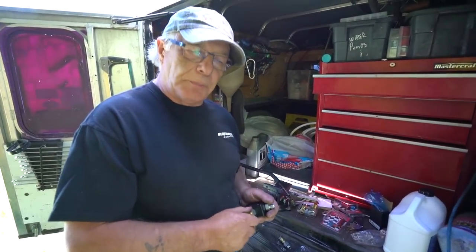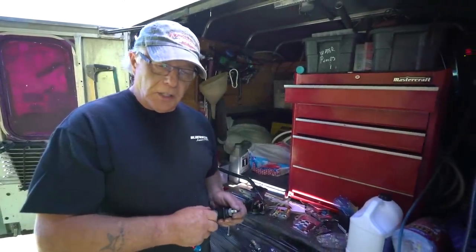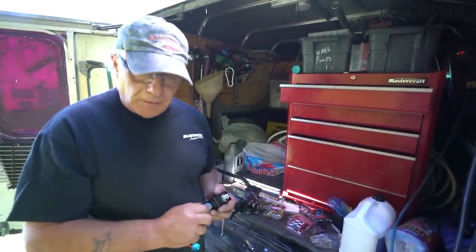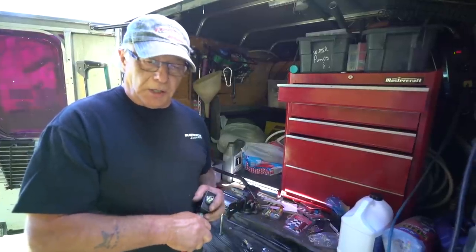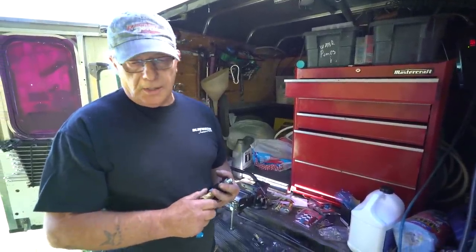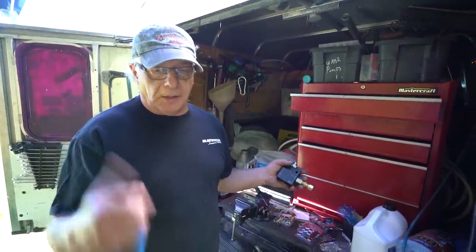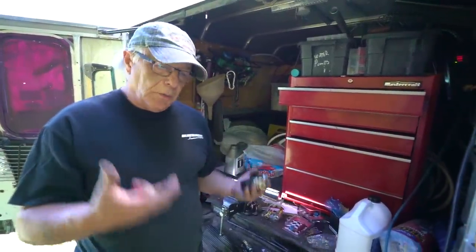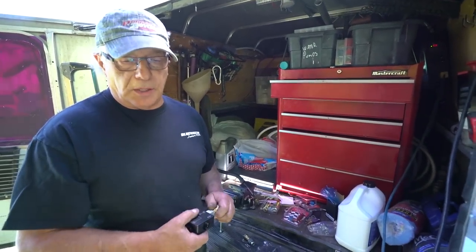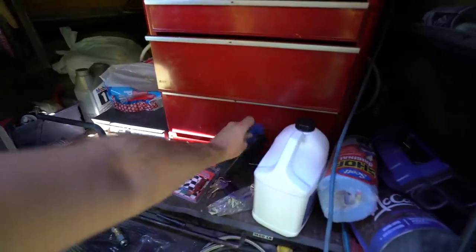Everybody's going to ask why — well, a simple reason is if you buy a FASS or an Air Dog or one of those pumps, they are around the eight to nine hundred dollar mark. We got this one here for like $500, so it does the same thing and this pump, I think, will last forever. So we just went with this one instead of using a stock fuel pump.